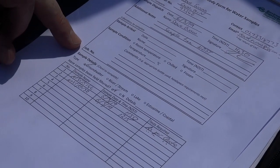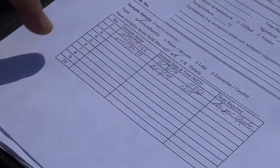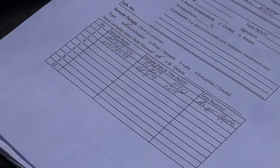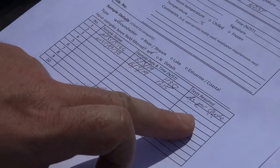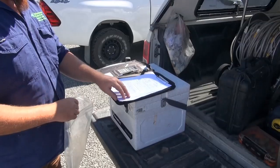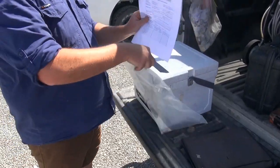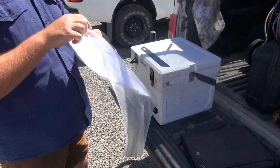This section is for the lab. You tick the type of water: groundwater, river, stream, lake, or coastal — groundwater for us. Whether samples have been field filtered: yes. Then just the sample name, date and time, and tests required — I've written 'as per quote.' Once you've filled that out, place it into a sealable plastic bag to put in with your samples so it doesn't get wet, and seal it up.